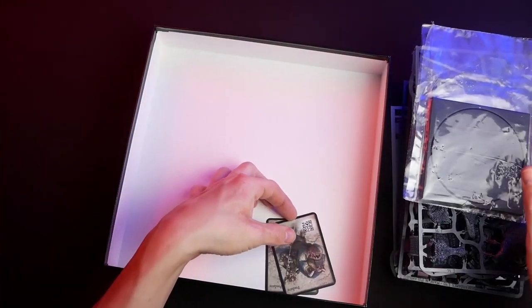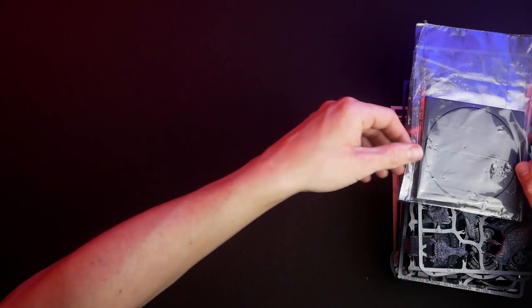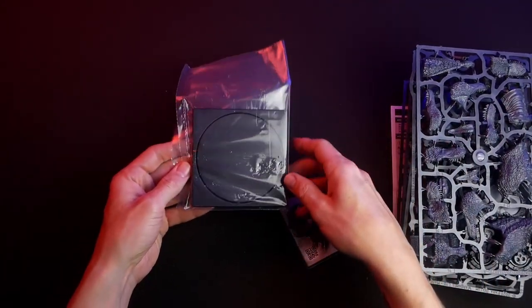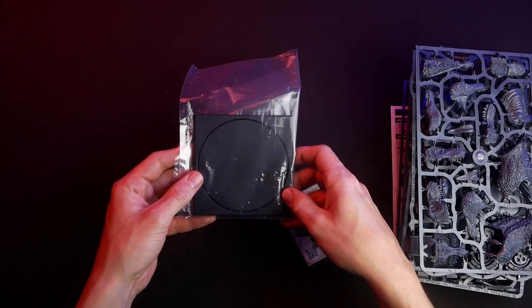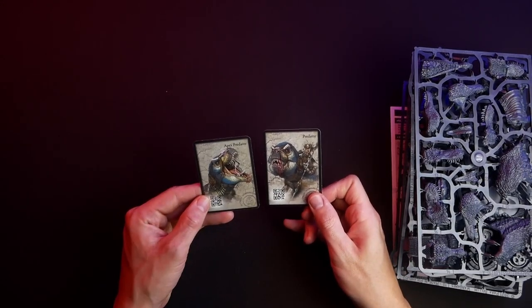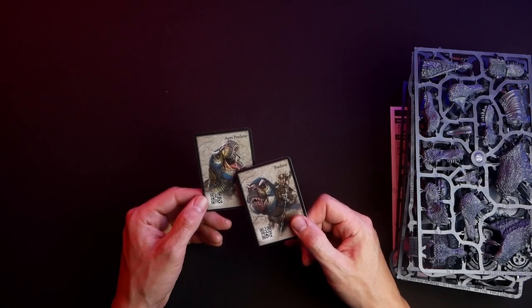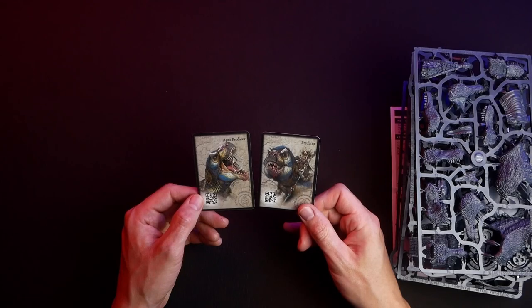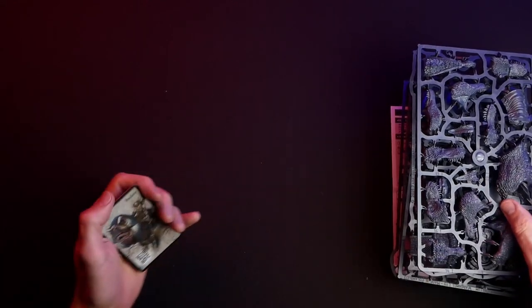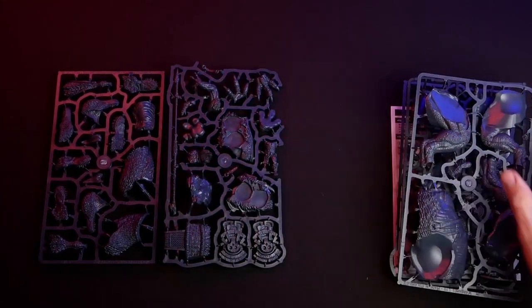There are two cards — one for the Predator and one for the Apex Predator. I haven't played this model yet, but it seems this miniature gets two activations for the Rider and the beast itself. Or you can play it without a Rider, then it's the Apex Predator card, and with the Rider you play the Predator card. Let me know in the comments if you know already — I'll add this in battle reports later.